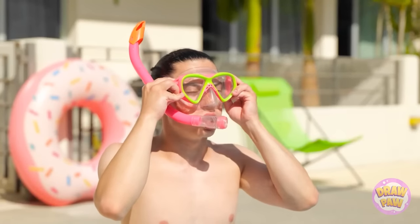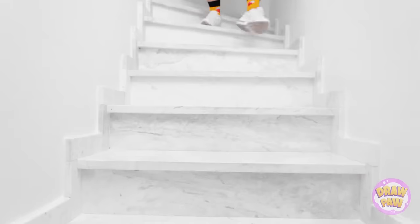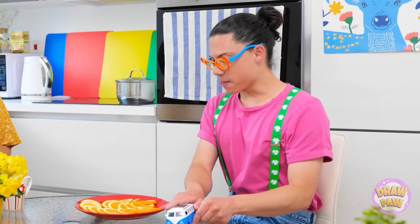All right, people, I'm going in! Perfect! Liam! Snacks ready — I know oranges are your favorite! No! Not before we wash our hands! You know the rules!